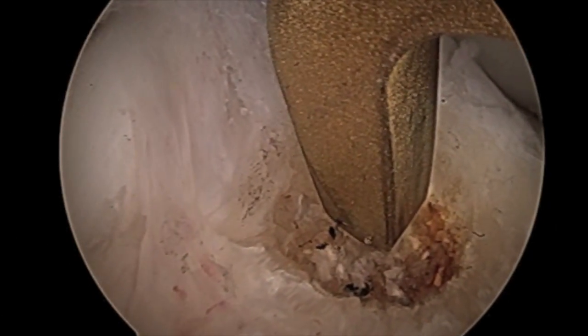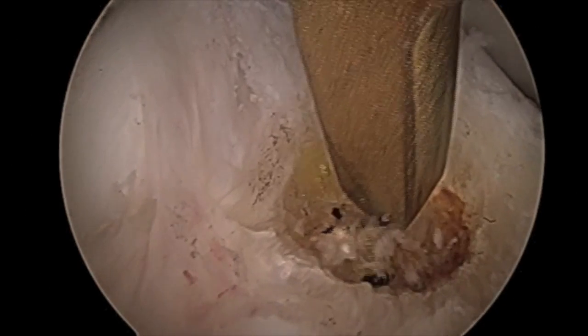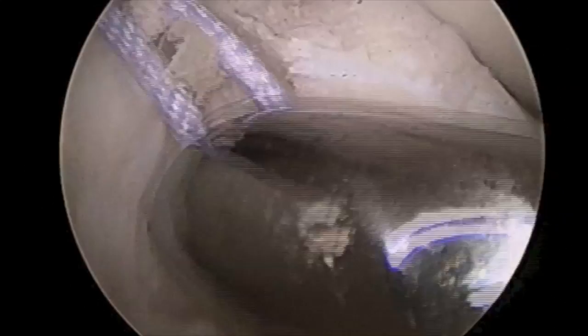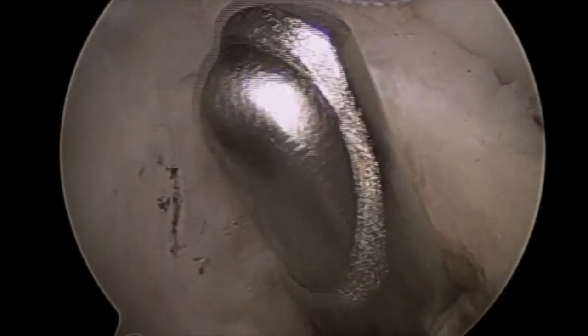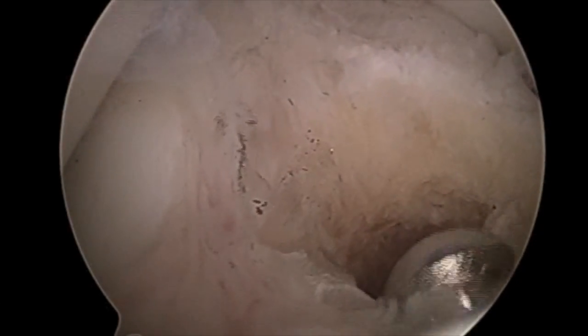A tibial tunnel guide is placed at the center of this mark and a guide pin is advanced into the joint. Over this guide pin, an appropriate sized reamer — in this patient an 8 millimeter reamer — is advanced to create the tibial tunnel. Once the tunnel has been created, an arthroscopic shaver is introduced to clear the edges of the tunnel.